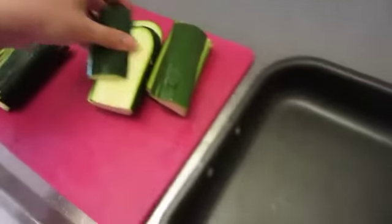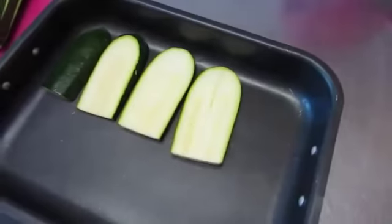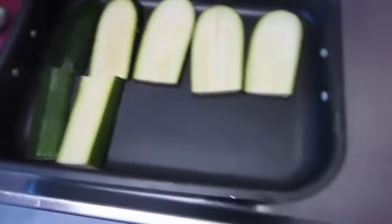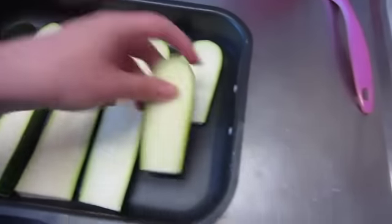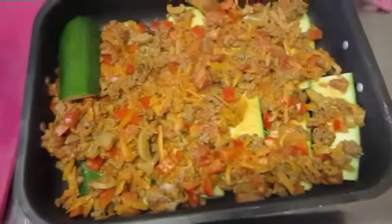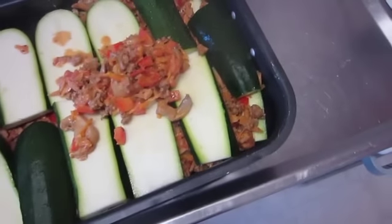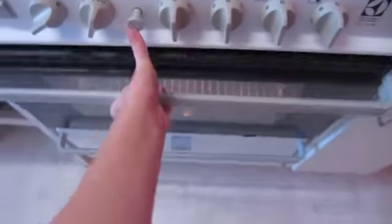We start the first layer by putting the zucchinis in the pan. I have a medium sized pan here. Just cover the tray. So the first layer, and then we're gonna put some of the sauce on top. Half of that goes on the second layer, and then the second layer of squashes. More meat. I added the third layer of zucchinis and put some cheese on it. Now it's gonna go in the oven.